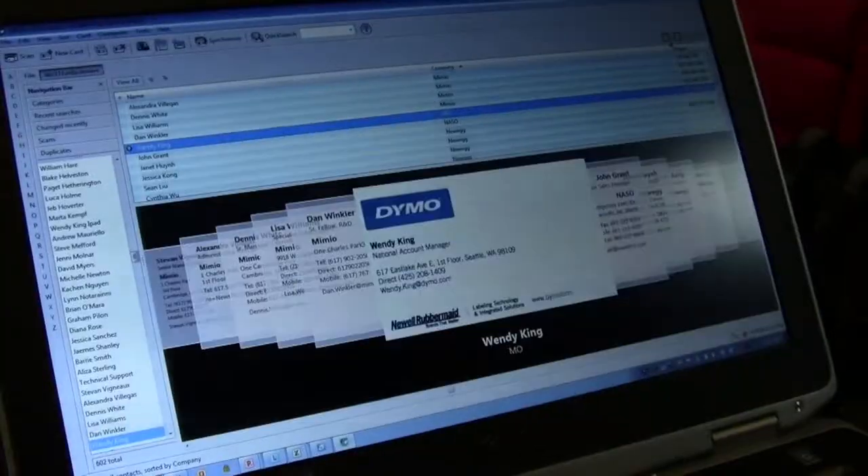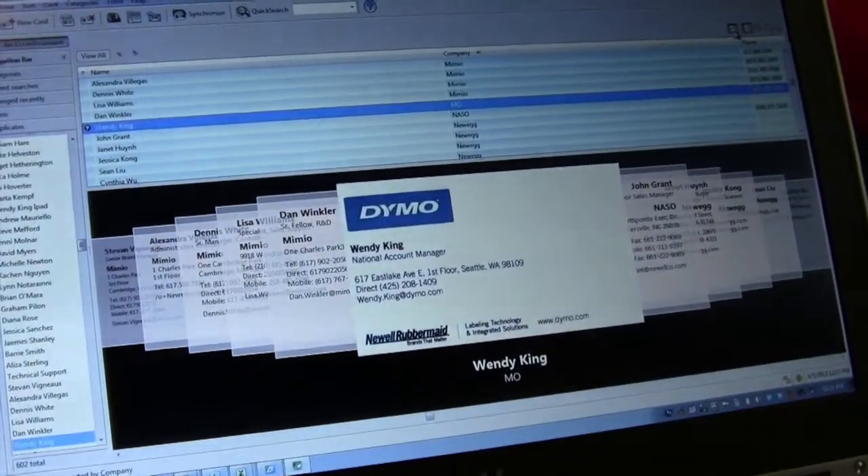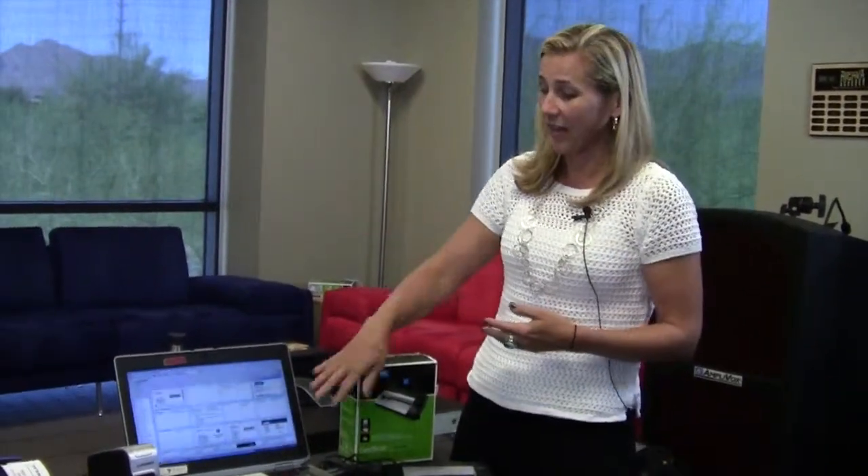The second thing that happens is that it's automatically loaded into your contact management system that you use, maybe for your Blackberry or for your iPhone. So pretty much instantaneously, the card I've scanned in — all that contact information — is also on my Blackberry. I happen to be a visual person, and I also like to write notes on cards throughout the day or at a trade show. So having an image of that card stored as a JPEG on my computer system, where I can go back and search for it, is also very valuable.